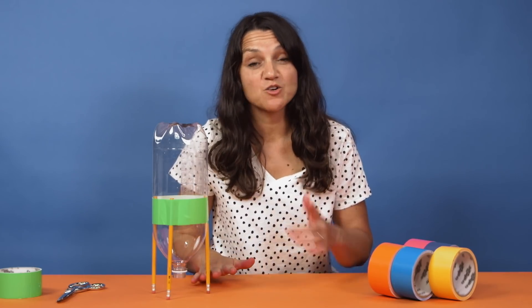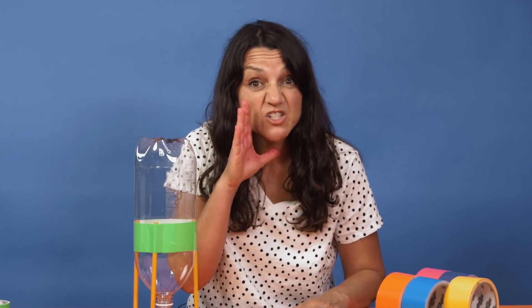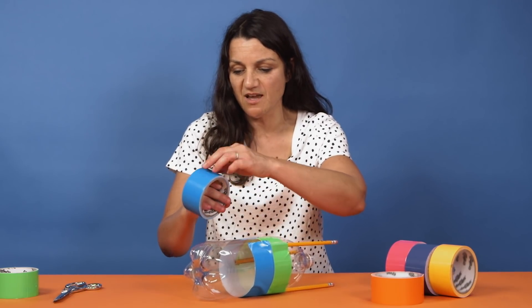Now it's time to make our soda bottle look like a rocket. Parents, this is a time where you can either roll up your sleeves and help your child design this, or you can go watch the last 10 minutes of that show you fell asleep to last night — that's what I would do. I've made a couple of these already, so I'm just going to keep this one simple and decorate it with duct tape.